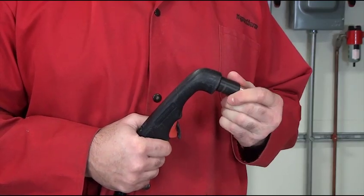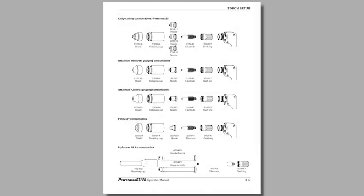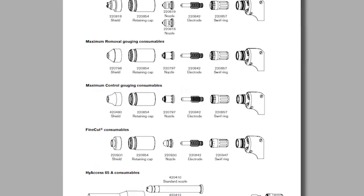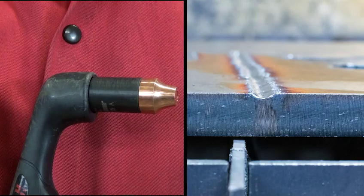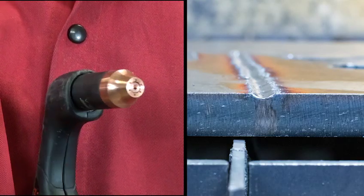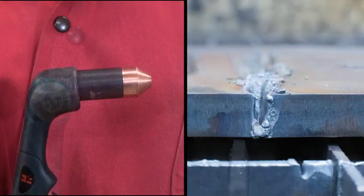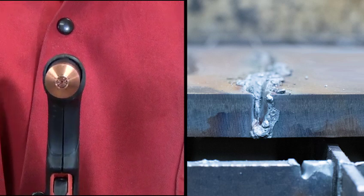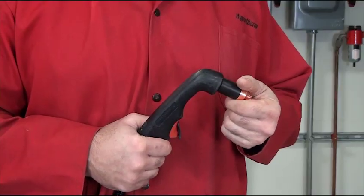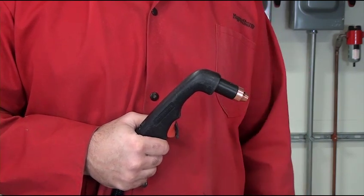Next, install the appropriate gouging consumables onto the torch. There are several part numbers to choose from, depending on the amperage and type of gouge you want to produce. Max Control consumables are designed for light material washing and for when a shallow gouge is desired. Max Removal consumables are designed for aggressive metal removal applications. If you're new to gouging, you may want to start with Max Control consumables to prevent any workpiece damage.